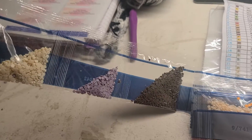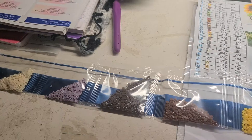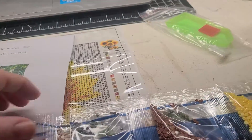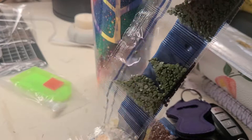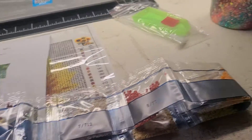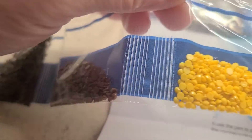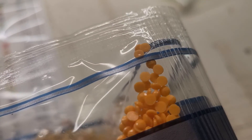I'll go around this way so y'all can see the colors in it. Just a bunch of summer springy colors, so I thought this would be a good one to do. Oh, I love that yellow — that's a bright yellow — and then we got like a dark orange and then like a lighter orange.